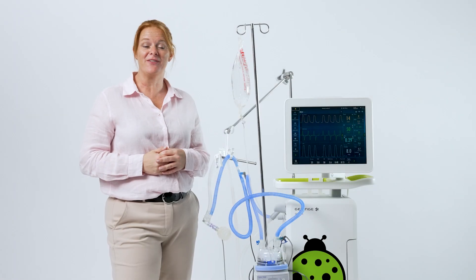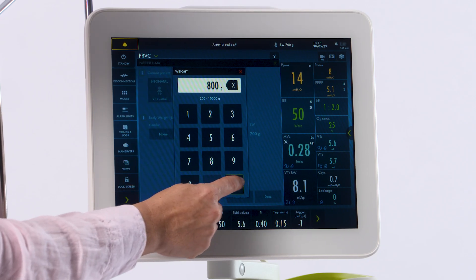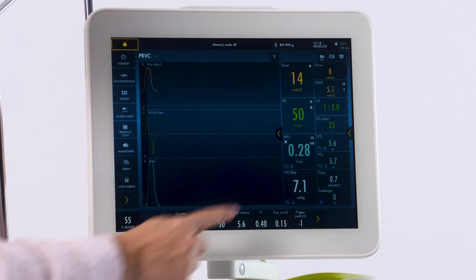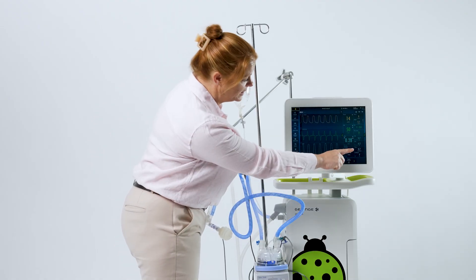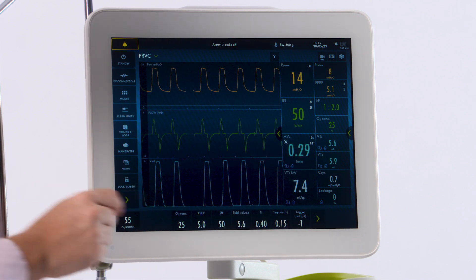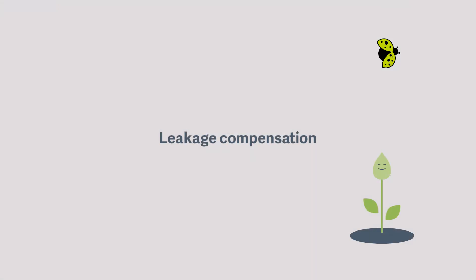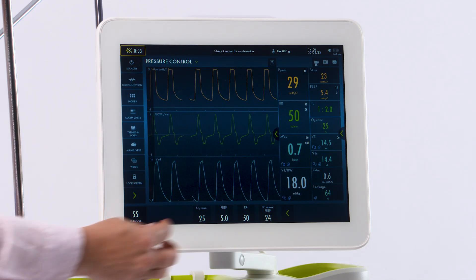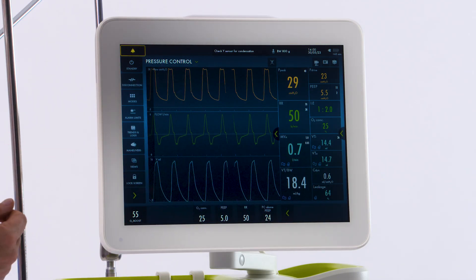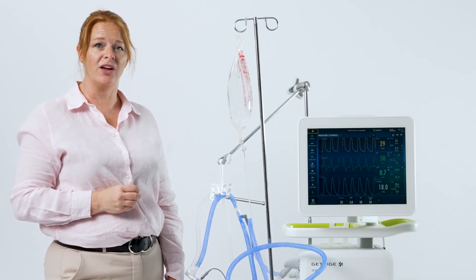We entered the baby's weight at the very beginning, but you can also do it while ventilating as the baby's weight fluctuates. Do this by touching the same spot and adjusting your weight. As you do this, the vent will also calculate breath-by-breath mils per kilo and be trended in your trends as well. You'll also note, next to your volumes, you will have an S symbol indicating that tubing compensation is there and that you're delivering accurate volumes. Remember, the volumes that you're seeing are the corrected volumes.